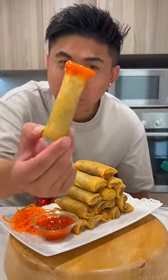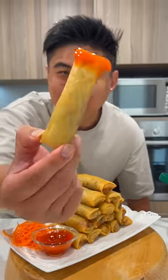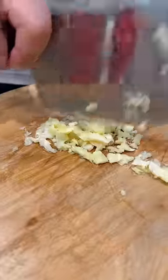This is how you make the crispiest pork spring rolls exactly like yum cha. First we're going to chop up some garlic and some spring onions. Garlic and green onions into the bowl.